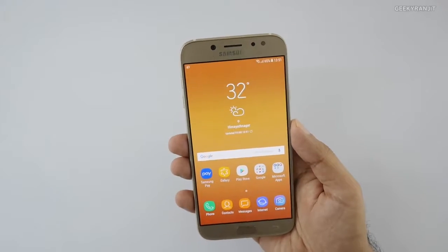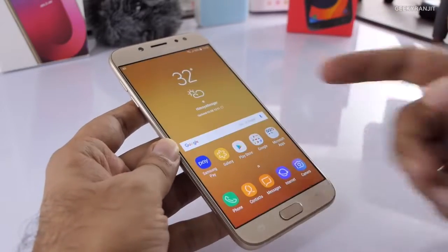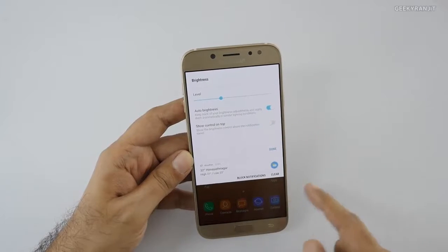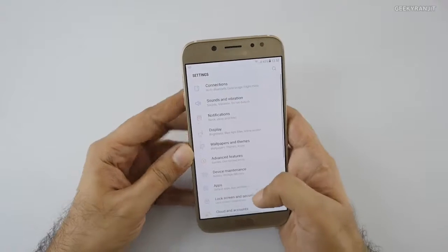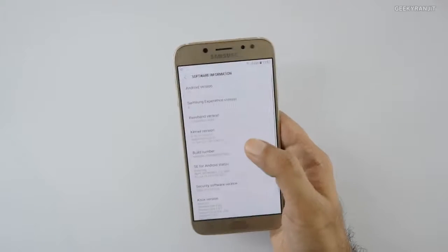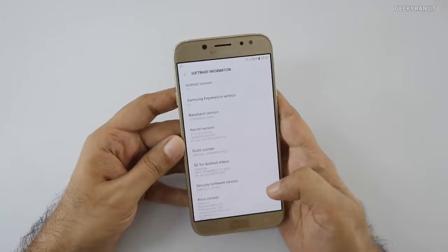I've finished setting up the device. It has that 5.5-inch Super AMOLED display and the build quality looks good. Under the hood it does have an auto-brightness sensor. Going to About Device, this is the Galaxy J7 Pro running Android 7.0 — not great since 7.1 and later updates have already come out.